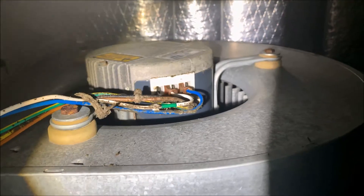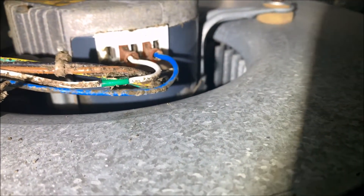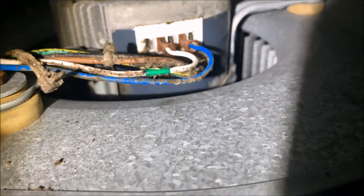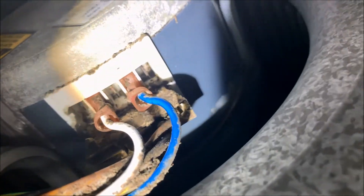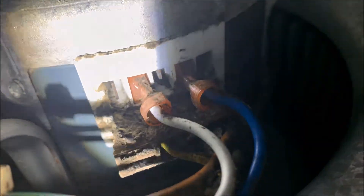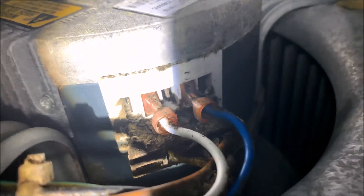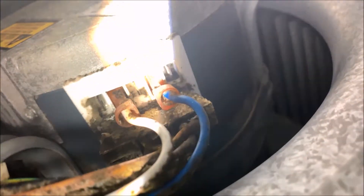I've got my breakers flipped off, so I'm going to focus on this blower motor now. The first thing I'm going to do is look at this wiring. The best suggestion I have for anybody else trying to do this is to get your phone, take a video, and go all around the wiring. That way when it's time to hook it back up, you know exactly where every piece goes. It looks like there are just two wires up top and then a harness at the bottom.